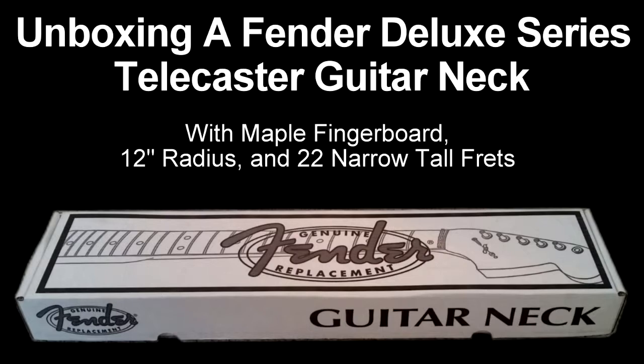In this video I will be unboxing a Fender Deluxe Series Telecaster neck with a maple fingerboard, a 12 inch radius, and 22 narrow tall frets.